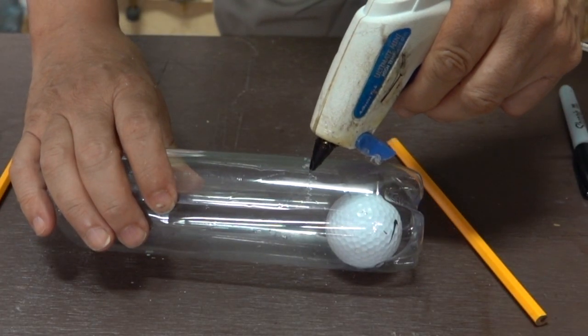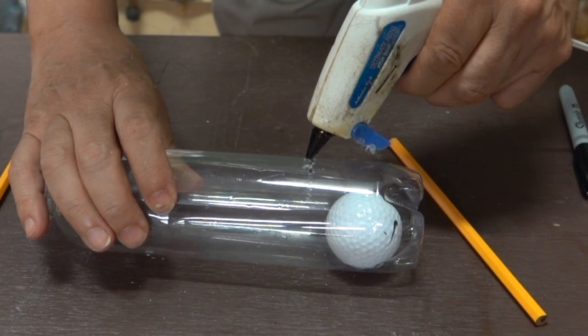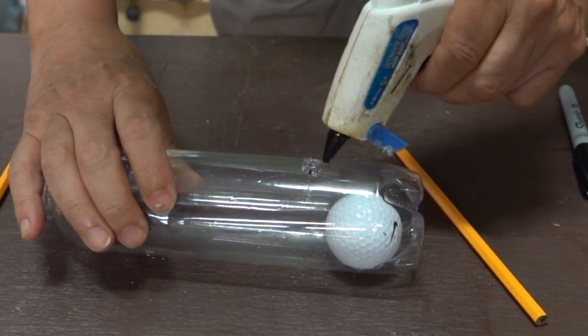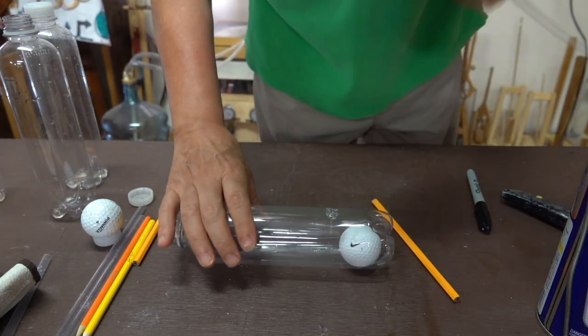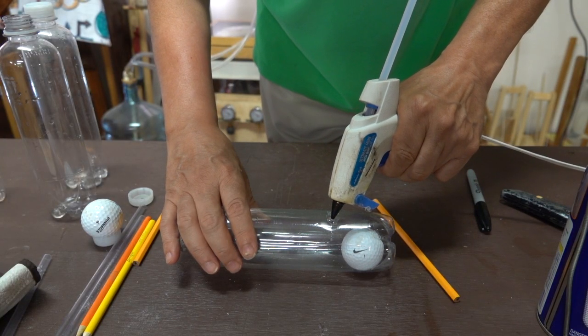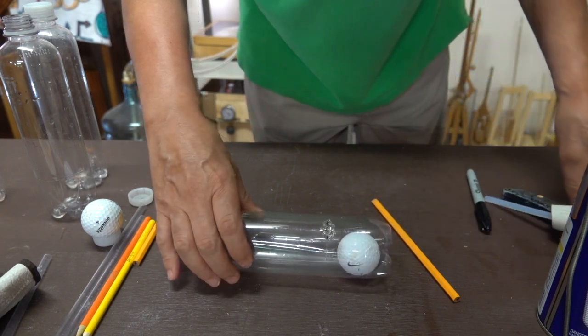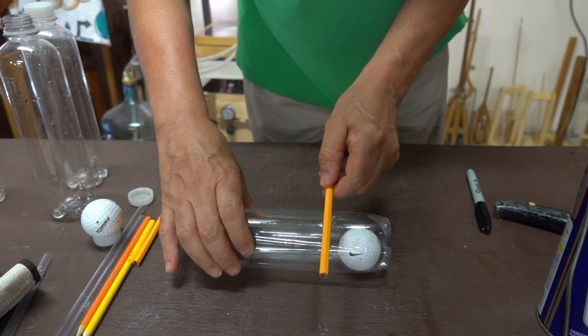Those holes will allow the hot glue to adhere a little bit better to the bottle. I'm gluing this in stages — I don't want to add too much glue at one time, otherwise the bottle will deform. After the first layer has cooled, I'll add a second layer, just enough to attach the pencil to it, making sure the pencil is perpendicular to the bottle body.